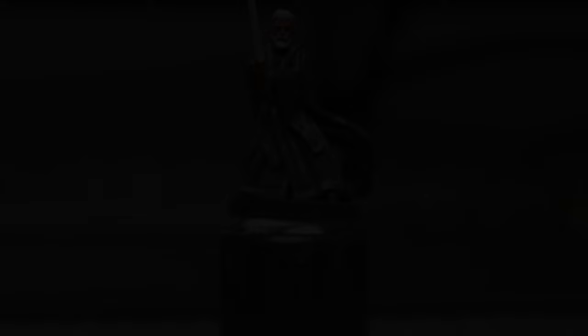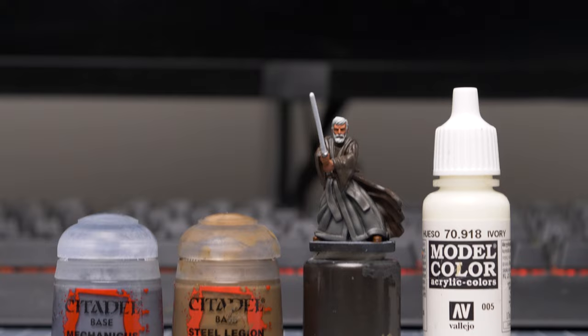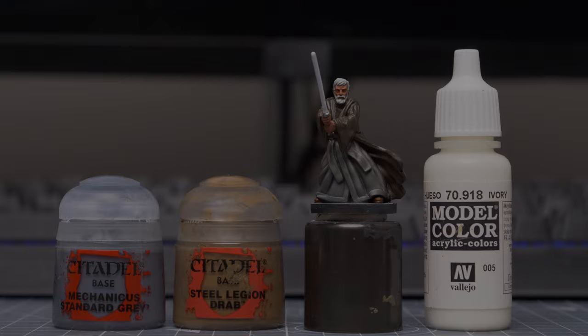Once dry, we're ready to begin the highlights. I'm going to begin by highlighting the pale section of the robes by adding increasing quantities of Vallejo Ivory into the original base tone of Mechanicus Standard Grey and Steel Legion Drab.